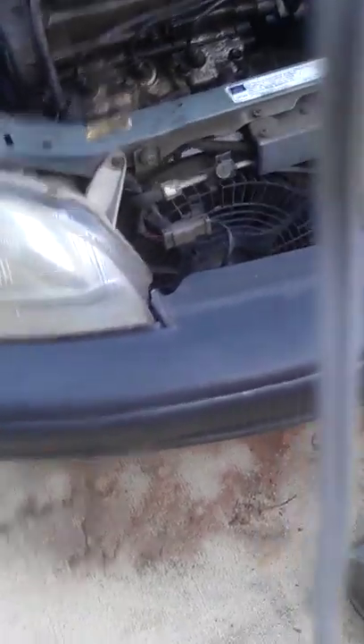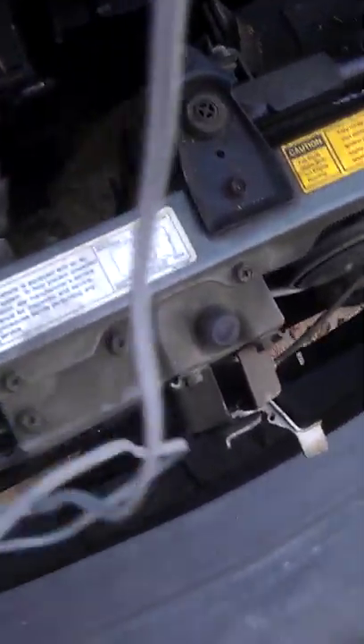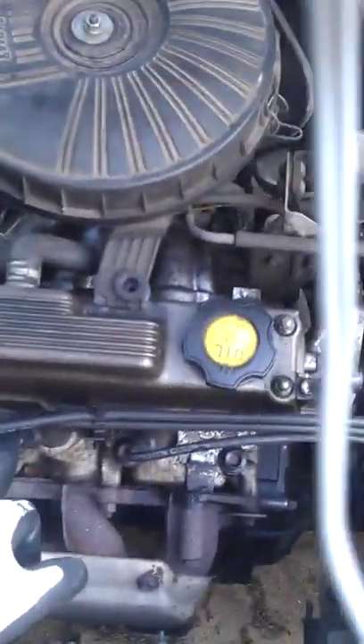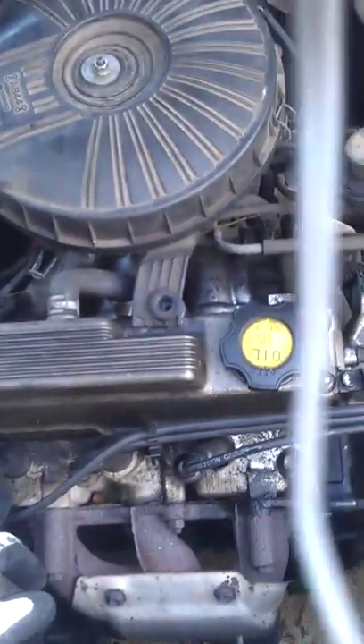I did this by pretty much turning on the car. This is cylinder number three, this is cylinder number two, and that's cylinder number one. It's a three-cylinder engine.